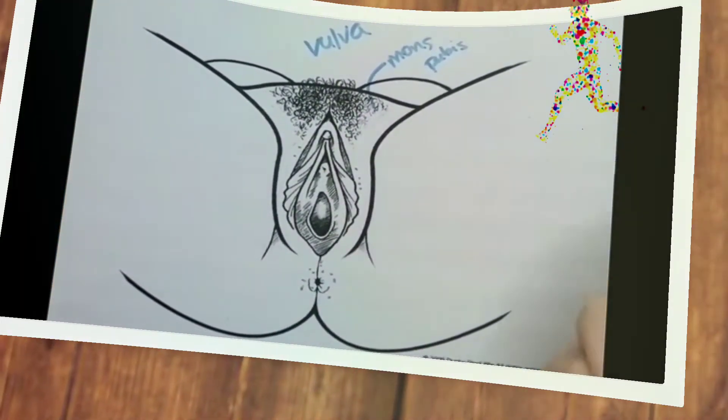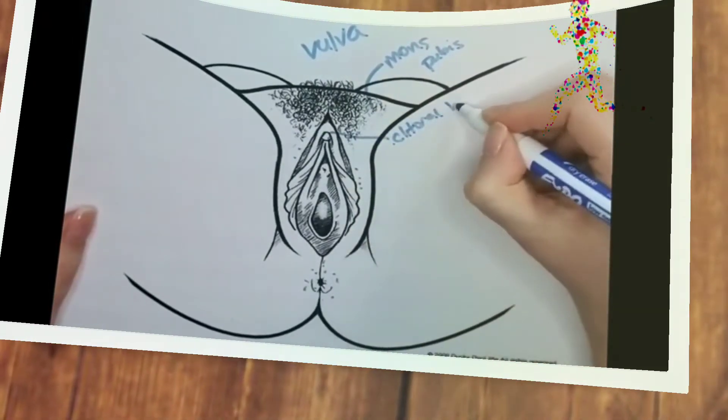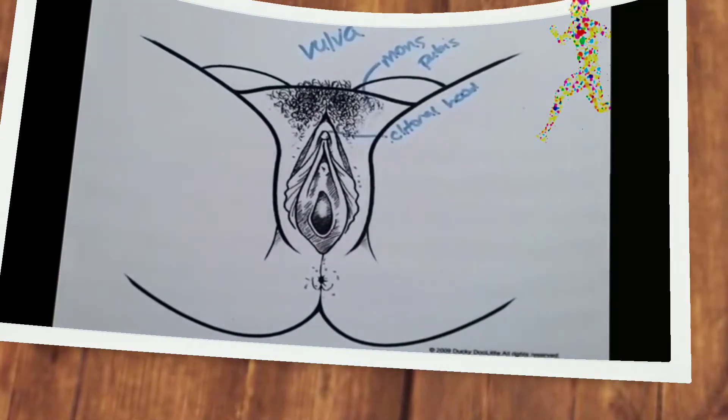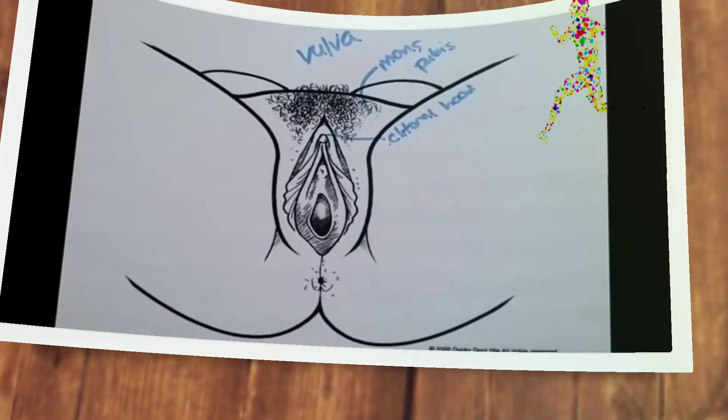The next spot over here is the clitoral hood, which is skin that goes over the clitoral glans — the tip of the clitoris that folks can see often, particularly when aroused.